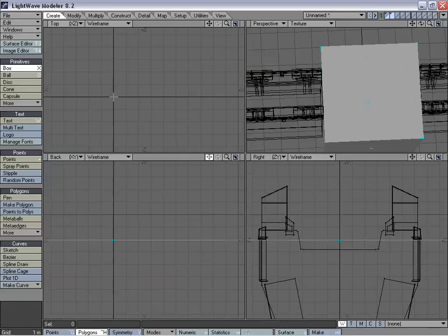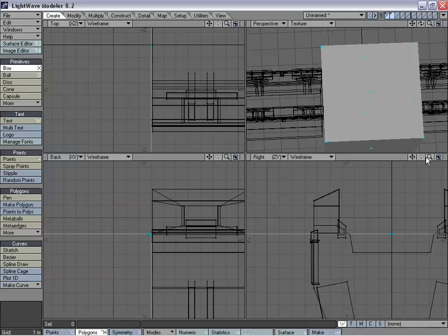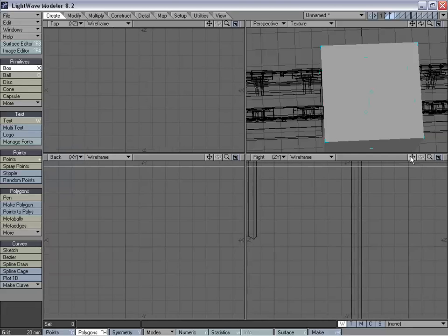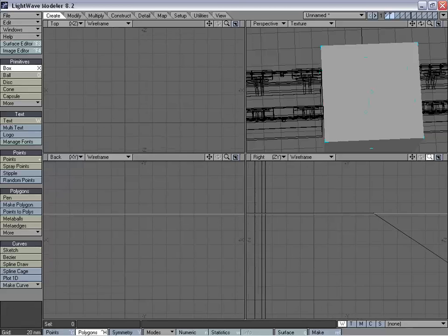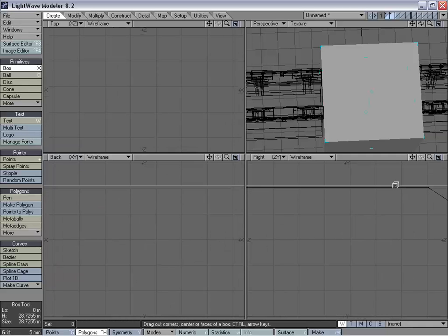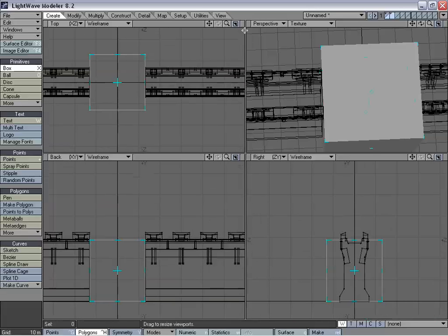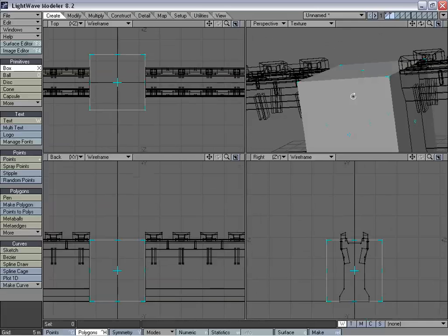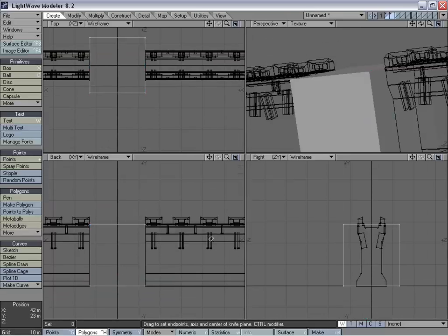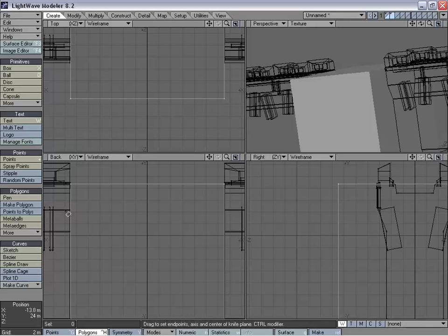We want this to meet up. We might have to zoom in quite a ways to get it perfect — it's not going to be quite perfect, but it's going to be pretty close. The next thing we're going to do is knife the new tower where these lines are at.